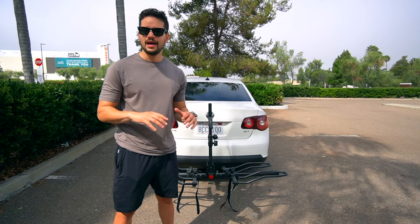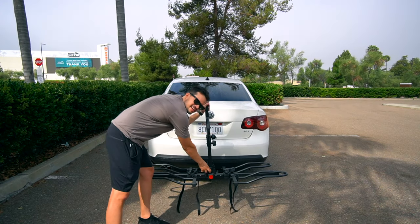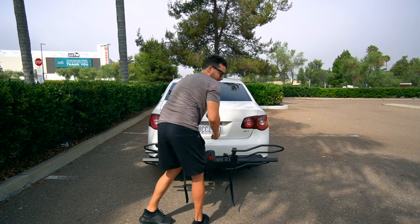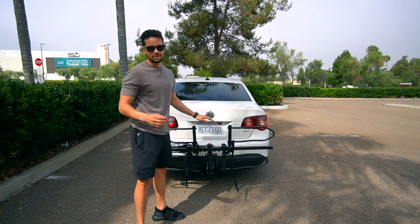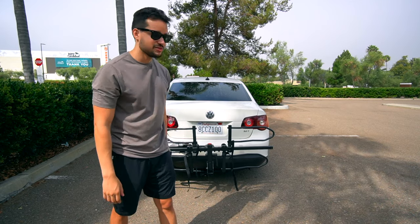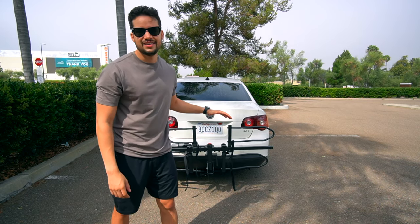They're both made of super heavy-duty steel that I trust isn't going to break even under load. And they both have a nice stowaway feature — the center column right here folds down, and then this folds up, so you can store the bike rack on the car and don't have to take it off every time.